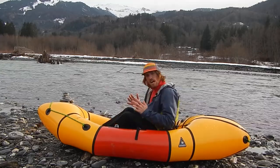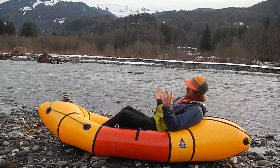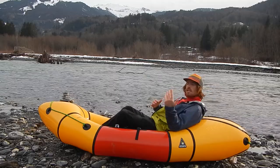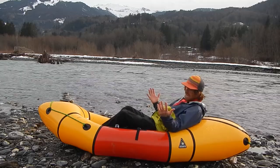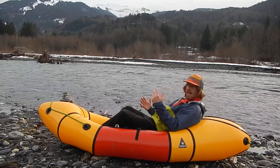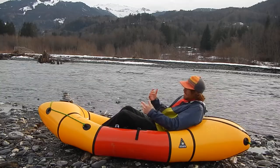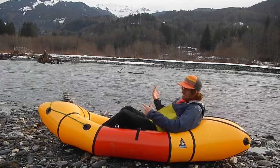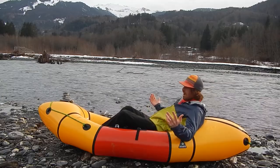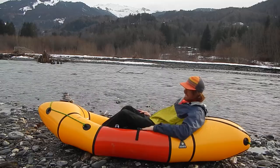Second thing: oftentimes people are leaning back in the packraft, very cool and relaxed. I agree packrafting is really cool and relaxing, but if you're trying to paddle some white water you're not gonna be in the best position. For two reasons: first, when you're paddling you need to rotate your torso a lot, and leaning back means you can only use your shoulders. Second, in that position you can't really use your hips to edge your boat the way you want.